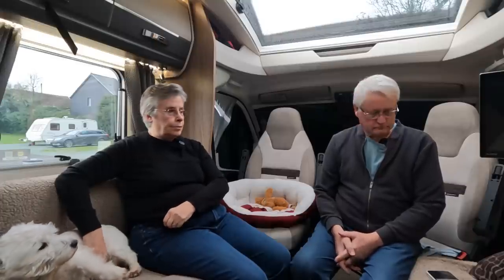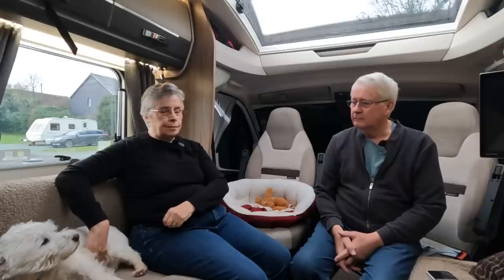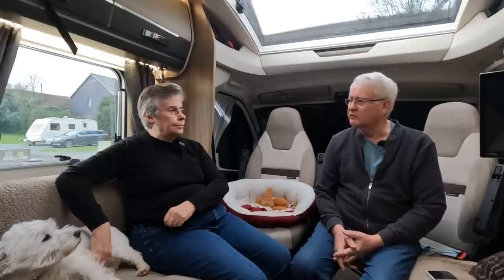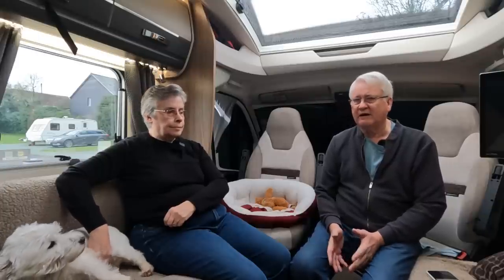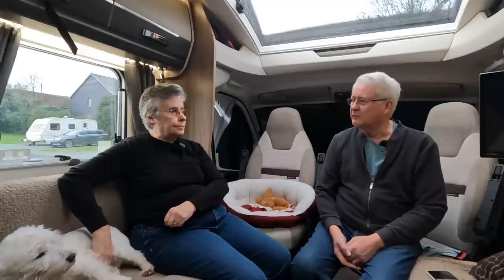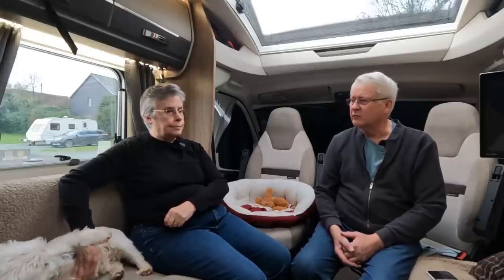That's more than enough payload for us — we don't carry mobility scooters or bikes. But if you were, you'd need to think about a van on a bigger chassis. One of the biggest drawbacks is that it's on a 3,850 kilogram chassis. Our previous Bolero was on a 4,250 kilogram chassis giving nearly a thousand kilograms payload, so that was never an issue.